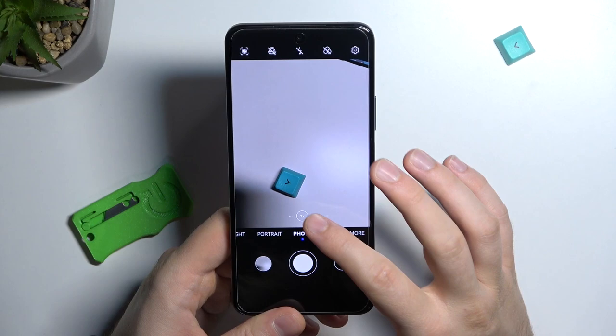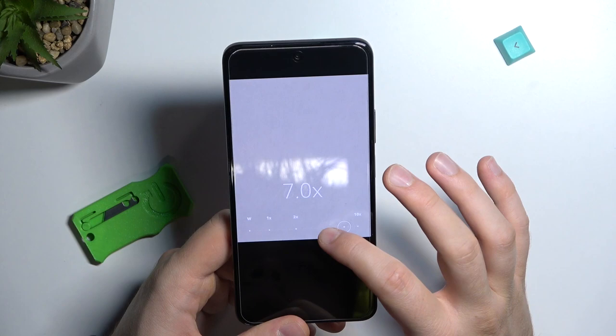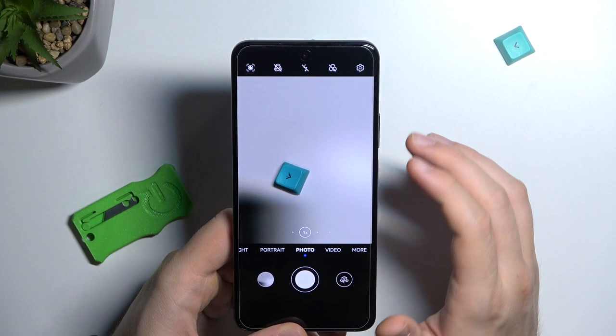You can also zoom in and out using the presets: ultra wide, wide, telephoto, and 10x zoom — which is the maximum zoom on this phone. When you click and hold an already-selected preset, you unlock a slider so you can zoom in and out very smoothly.